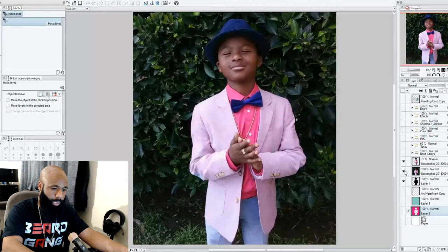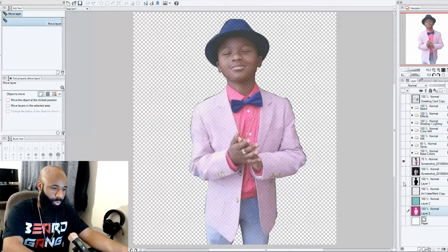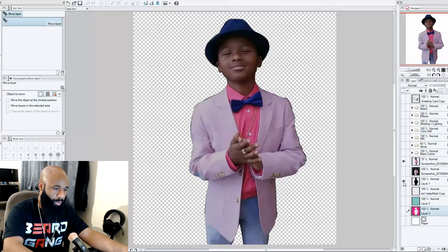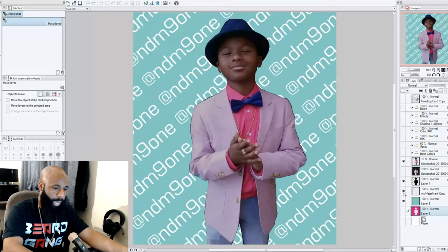We started with the picture, deleted the background so my little brother is all cut out, threw a silhouette in the background to darken it up, dropped the opacity down on the image, added a little tag on the back, and threw some color in the background — then we can begin the cool stuff.